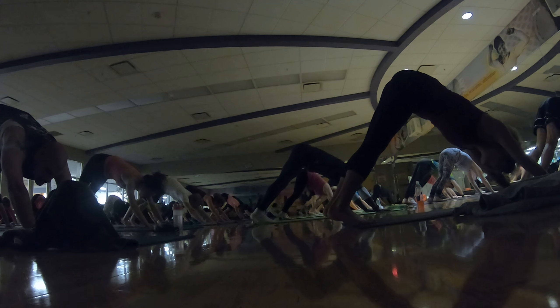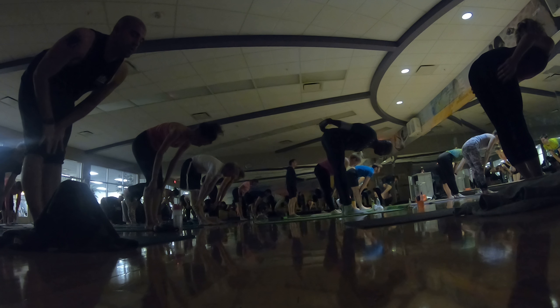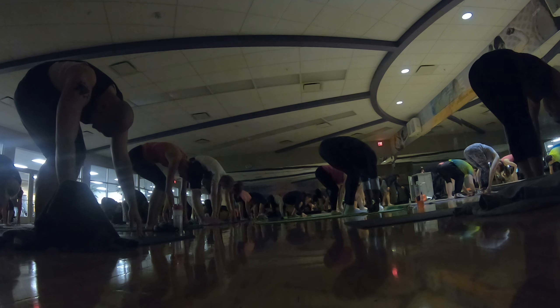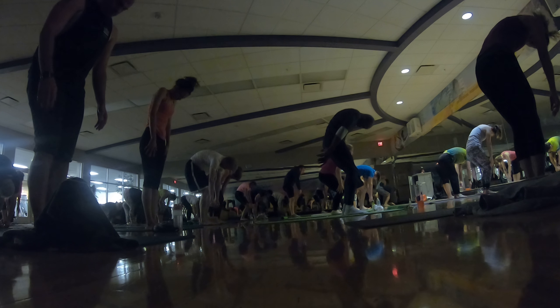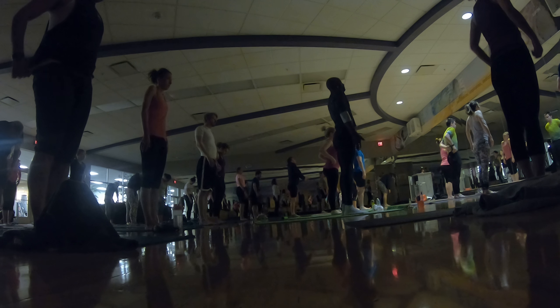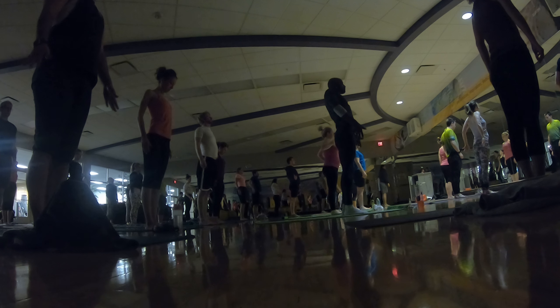Inhale, look forward — step your feet together at the top of your mat. Inhale, halfway lift, rise up halfway. Exhale, fold, release. Bend your knees, slowly uncurl your spine, come to stand. Don't worry — we'll be wrapped all in. Inhale, shoulders up, exhale, roll them down your back. One more — inhale, shoulders up, and exhale, roll them down.